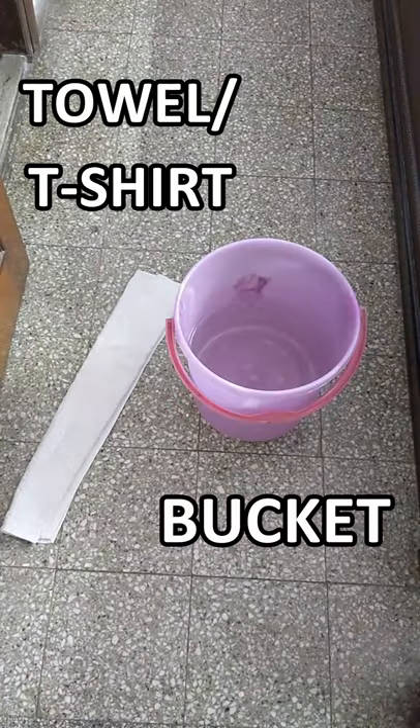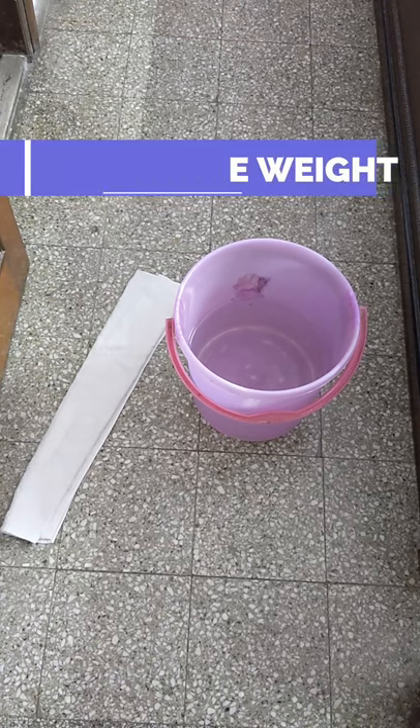Here are two easy ways to make a dumbbell at home in just 10 seconds. First you need a towel and a bucket filled with water. You can adjust the water according to the weight you require.